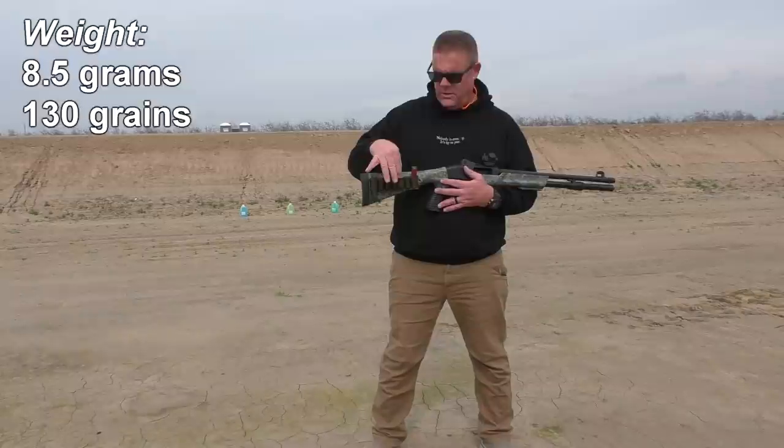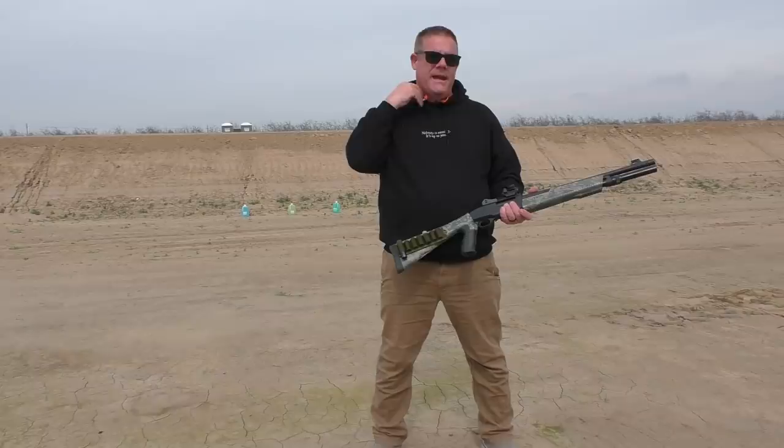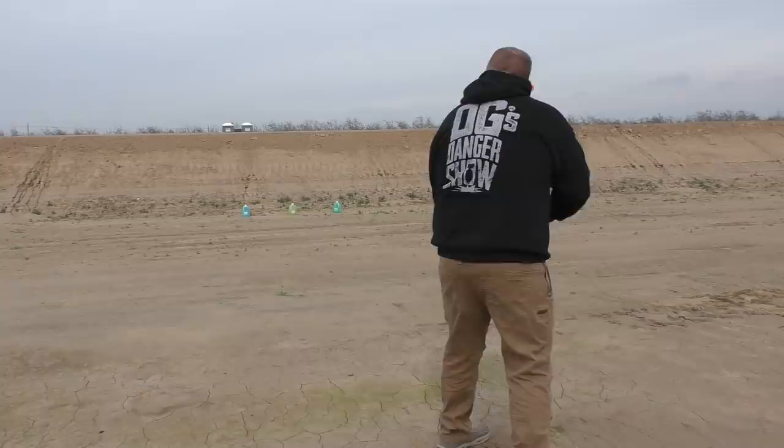They're very lightweight rounds. We don't expect a lot of recoil and we don't expect a lot of noise. We're going to put some of these rounds against some water jugs and see what they do. Eyes, ears, nose and throat.